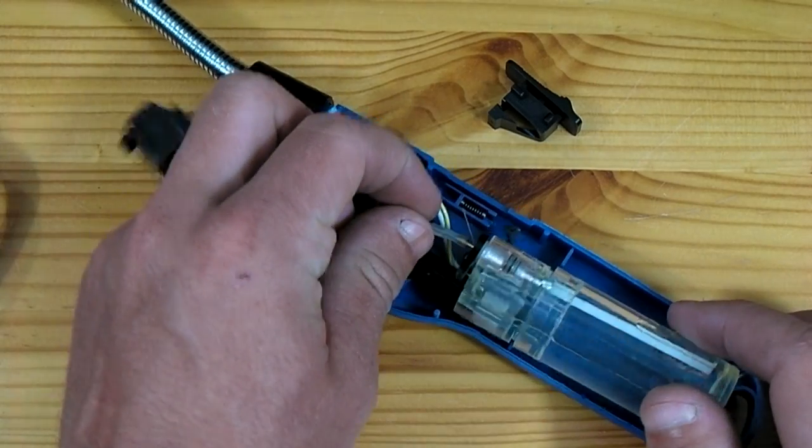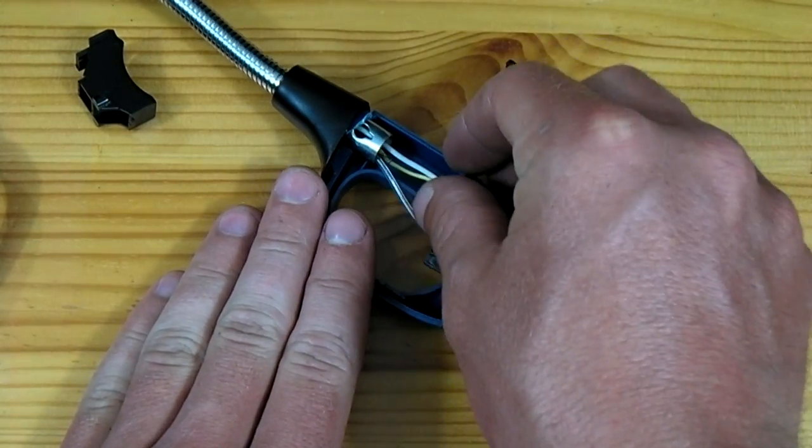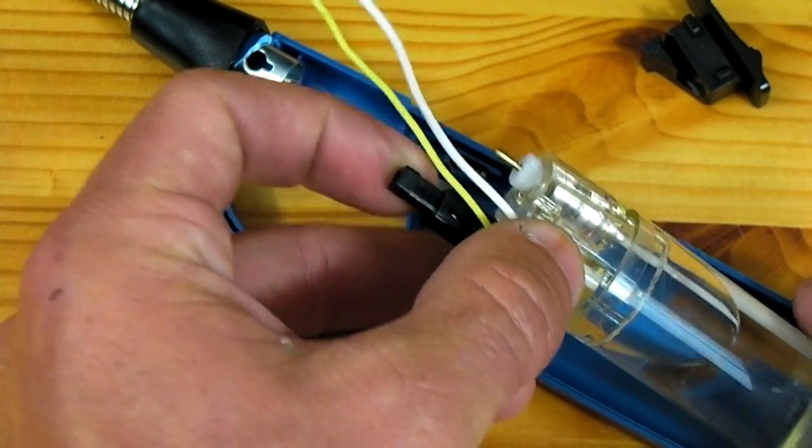The gas line can be disconnected and the wires should be pulled out from the front of the lighter. Now with the gas line disconnected and the wires pulled from the front of the lighter, you can extract the gas chamber.